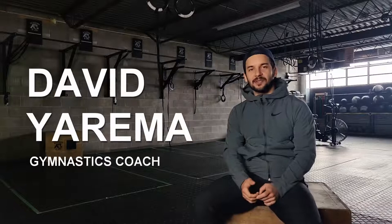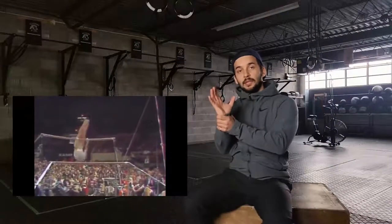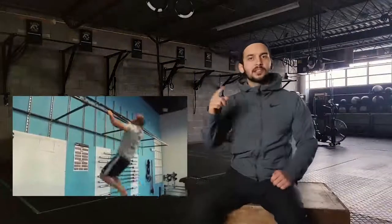My name is David Jirima. I'm a senior coach at Academy of Lions and the head coach for the gymnastics program and the gymnastics strength training at Academy. Today, I'm going to be taking a look at some videos of traditional gymnasts, calisthenics athletes, and CrossFit athletes, looking at what they're doing, what's required from their performances, and the carryover from one of these disciplines to the other.